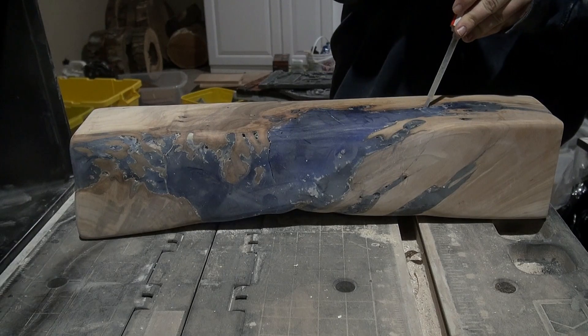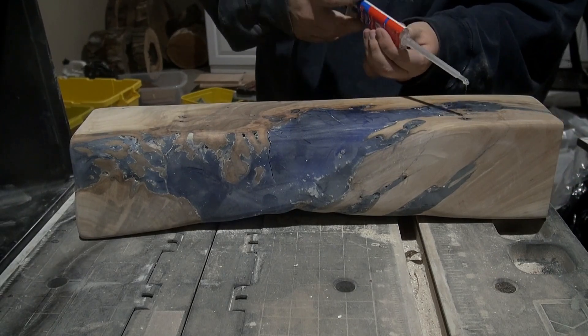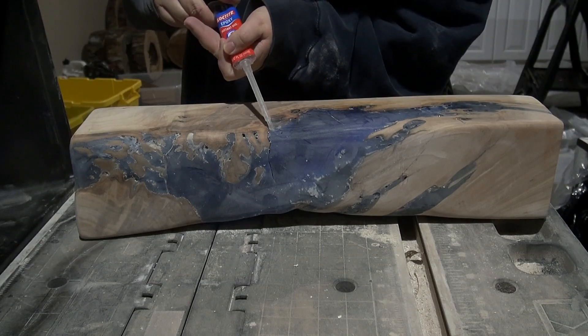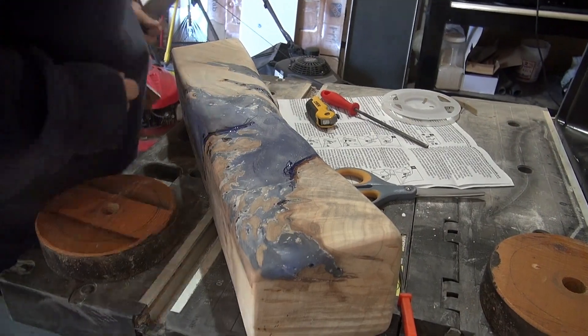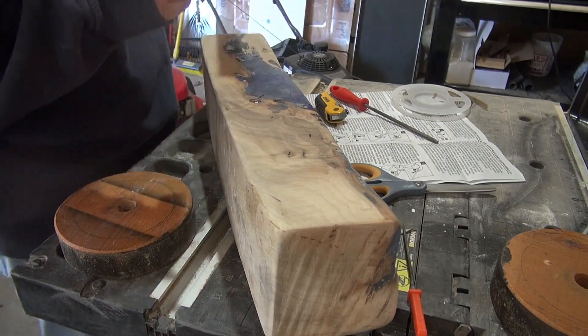Next, in order to fill in some areas where the resin had actually cracked or had too large of a void from a bubble, I used just a five-minute epoxy resin to fill those in with a syringe. And it worked really well.